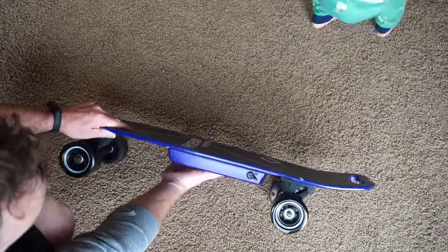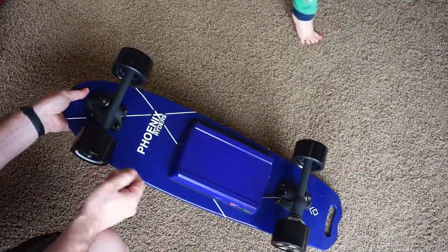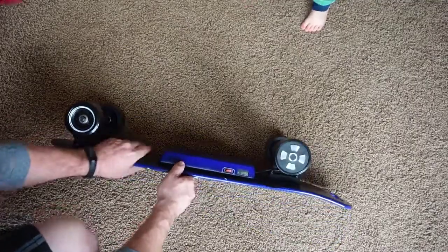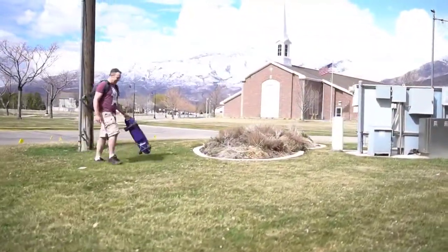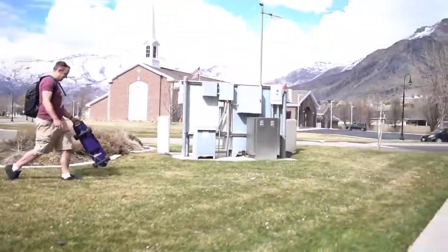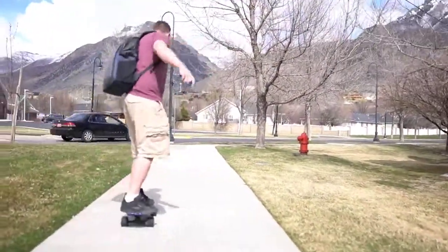The board comes with unique colors that set it apart from most electric skateboards, and it has a frosted deck as well. One side of the board is for charging and the other side has the on/off switch. It also has a handle that makes it easier for transportation, though at about 30 inches long it will likely touch the ground unless you hold it up a bit.